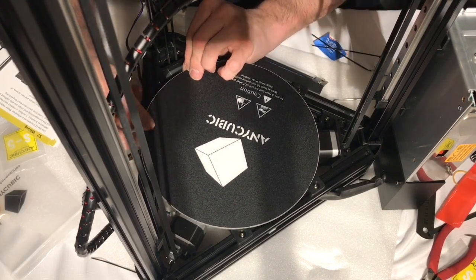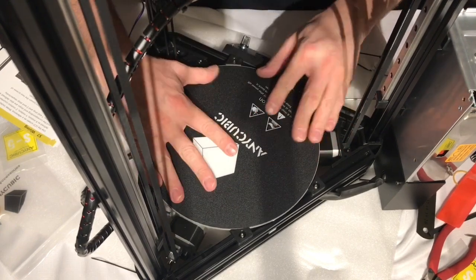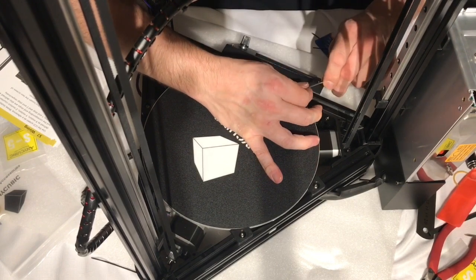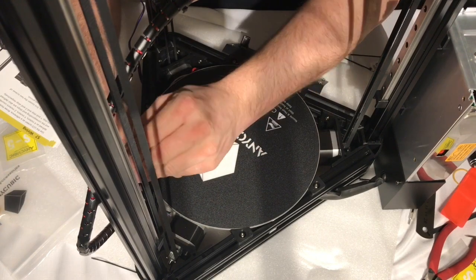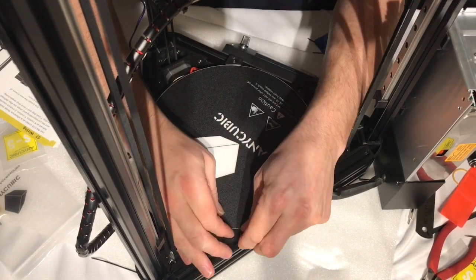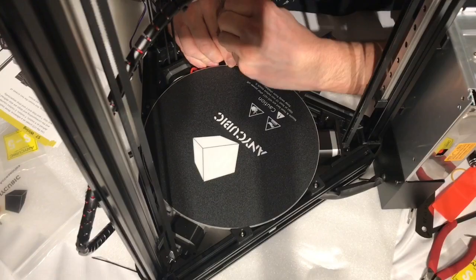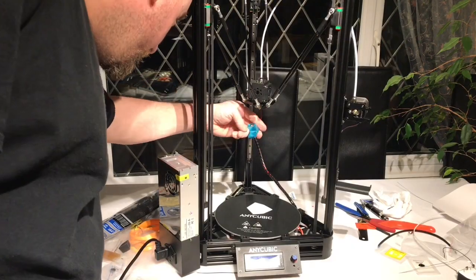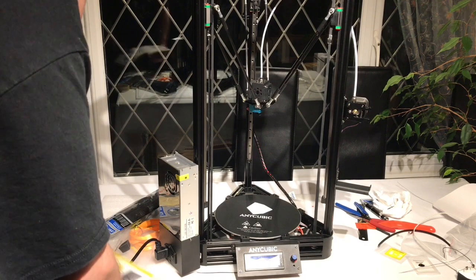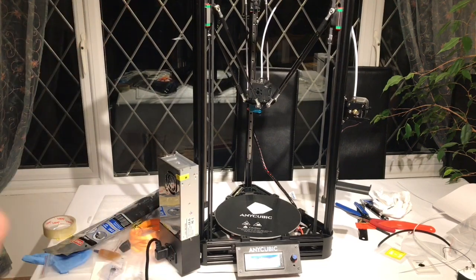I checked the bed was as level as possible, and it was. It was now time to do the bed leveling. I placed the bed leveling.